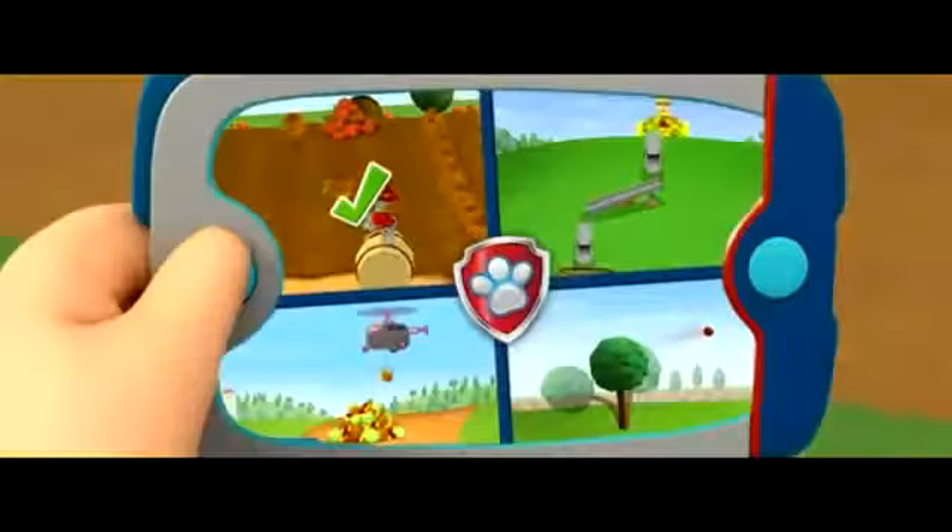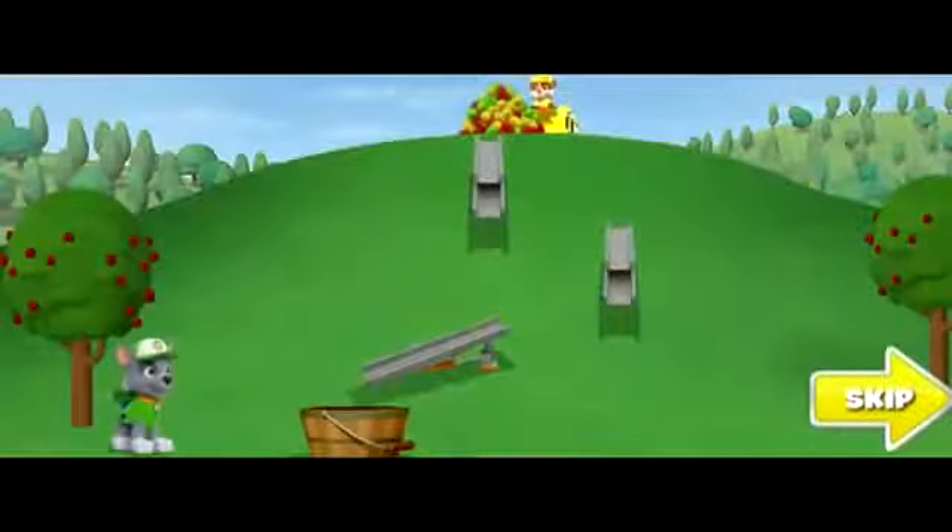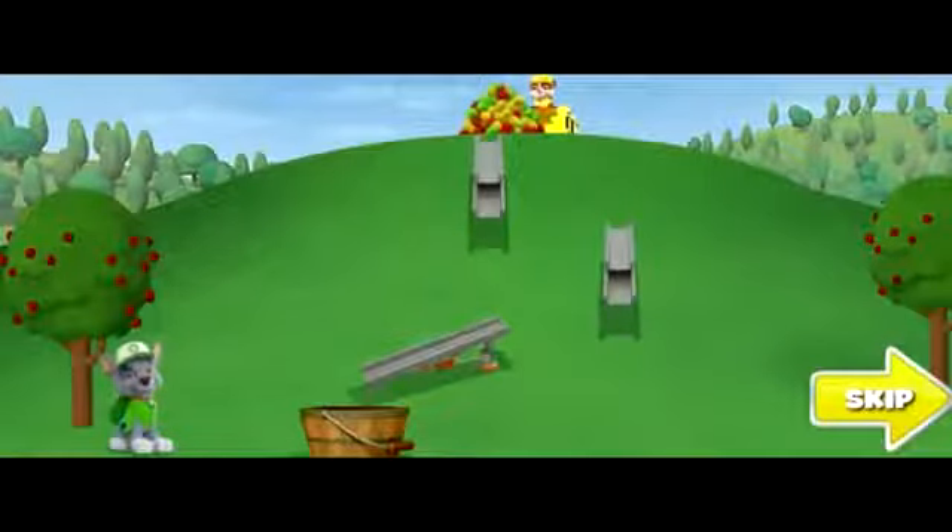Back! Let's keep helping! Chutes and apples! Paw Patrol is on a roll! An apple roll!